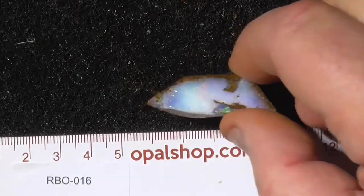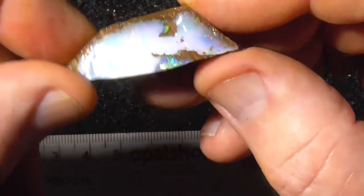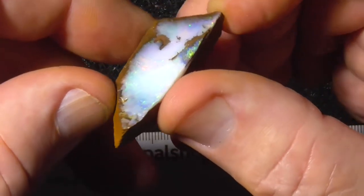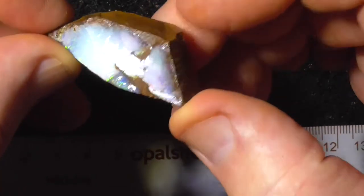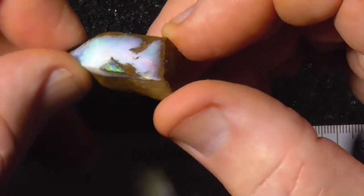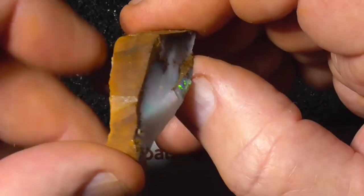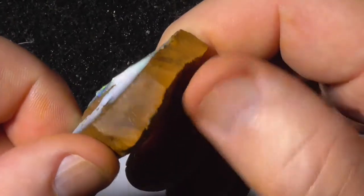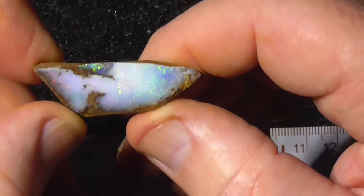This is a piece of boulder opal but it's exhibiting a little bit of South Australia opal in that it's a fairly whitish sort of piece. You can see the pinks coming through in the middle there a little bit, there's red coming up on the right hand end there now. Anyway, it will polish up and make a nice stone I think.